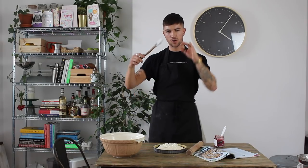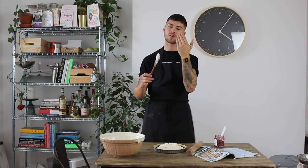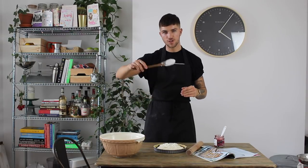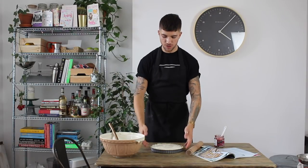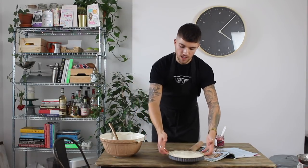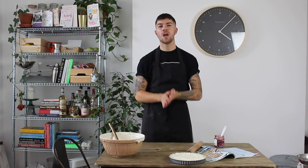Once the jam is spread evenly, tip the ricotta mixture on top of it. Use the back of a spoon or an offset spatula to smooth it into an even layer, being careful not to incorporate the jam into the ricotta — you want a clean smooth top. Set the filled tart to one side and get your reserved pastry from the fridge to make the lattice topping.